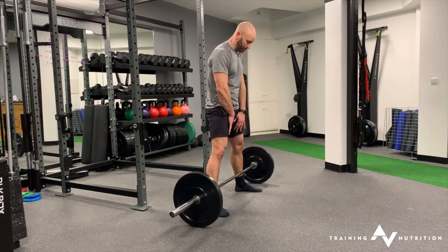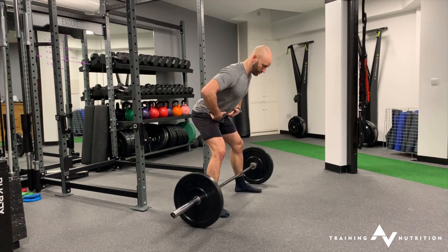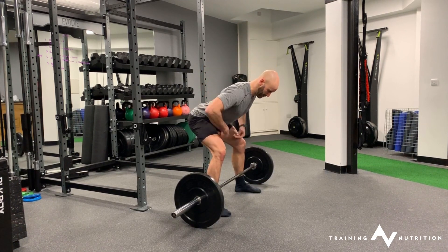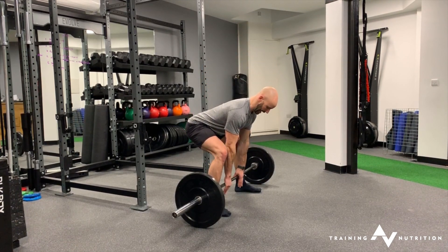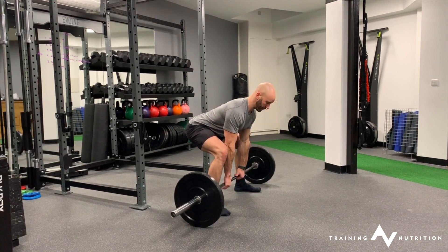Toes turned out. The key to this is keeping those knees out nice and wide as you go down. So you break into the hips, sit the hips right back, take a hold — narrow on the bar. You want a little bit of contact with the elbow touching the inside of the thigh.